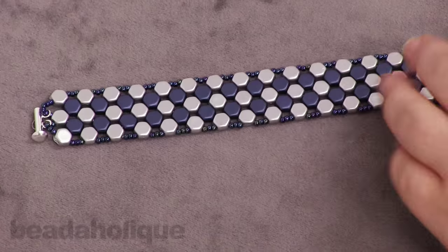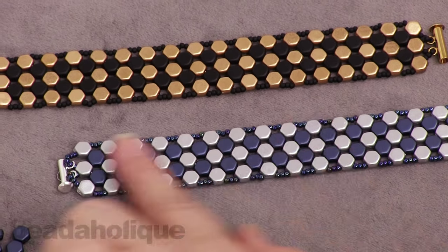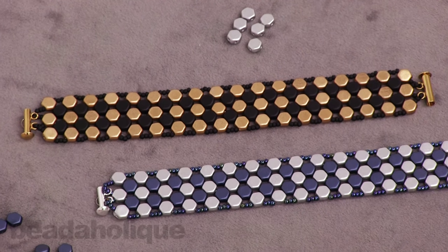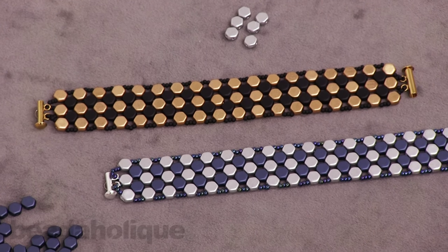That is how to make the Miss B bracelet. I just want to reiterate that if you want a longer bracelet, you'll need to buy an extra strand of your main colorway. You can find all of these supplies and more videos at Beadaholique.com.